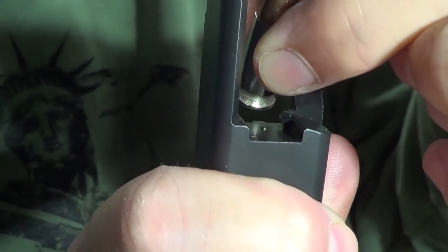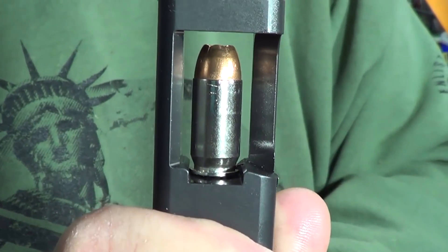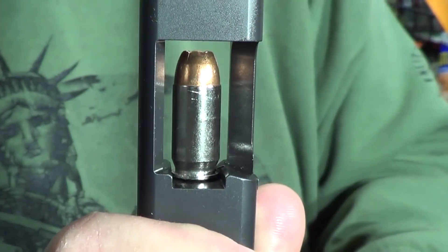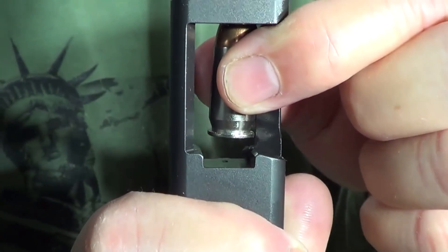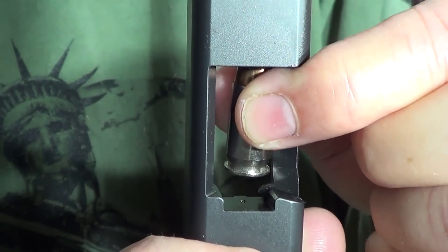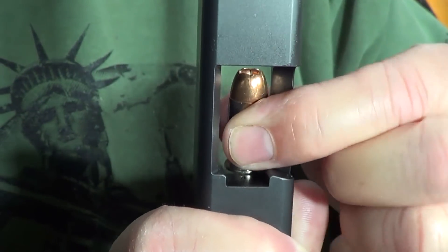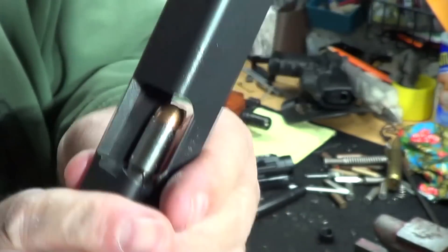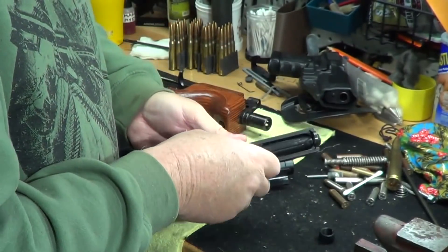It's designed so that it comes up from a mag and slides underneath it, and then it pulls the round out when it extracts it. So when you're slamming that round in there, it is banging and trashing your extractor because it's taking this forward impact, which it was not designed to take. That is why you never load a gun that way — you load a gun the right way.